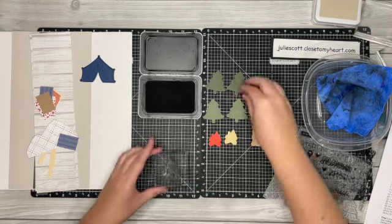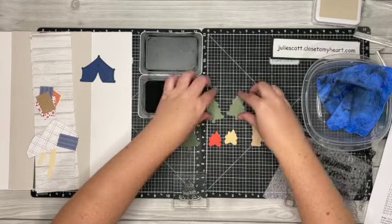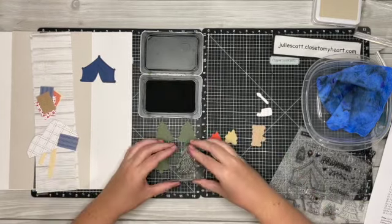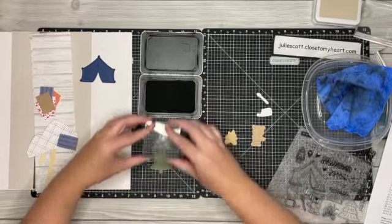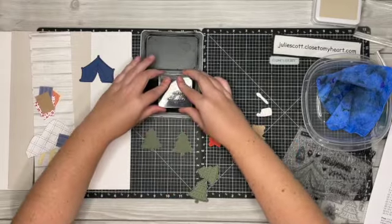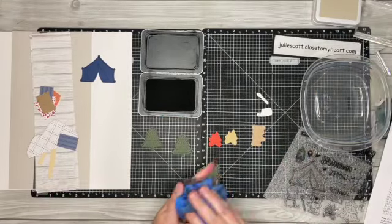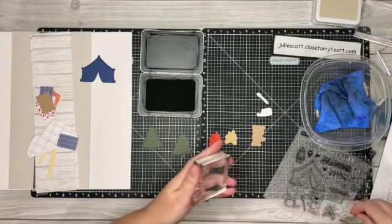On the trees I'm going to do two on the dark pine and two on the light pine, just going to stamp those and line those up, still using the black. There we go, and let's do the fire next.